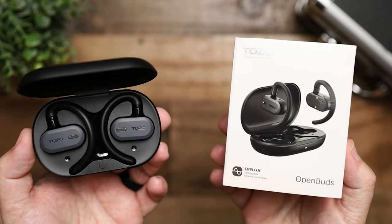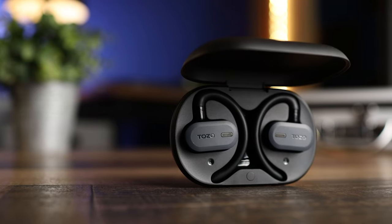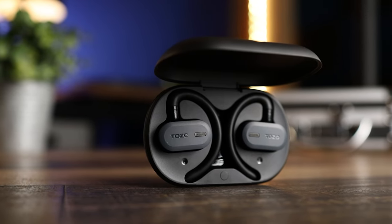They have Bluetooth 5.3, which also supports multi-point connection so you can connect to more than one device at a time, but they only come with standard Bluetooth codecs — AAC and SBC. For an open ear design, I think this is actually okay. Not having ear tips and not being able to isolate yourself usually means you can't fully take advantage of the best sound quality anyway. This type of design is really more about giving you the ability to listen to music while staying aware of your surroundings, rather than maximizing audio quality or compression.